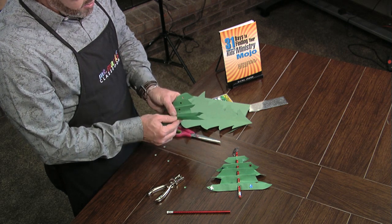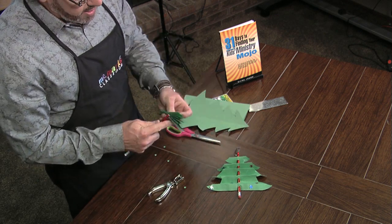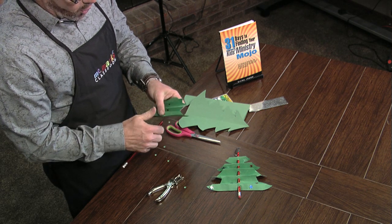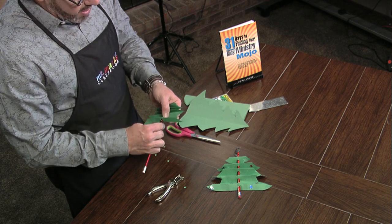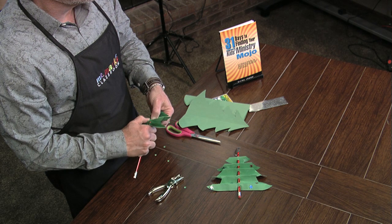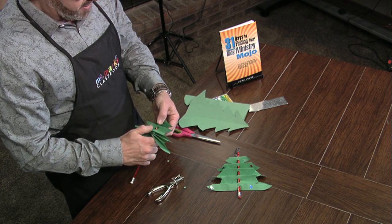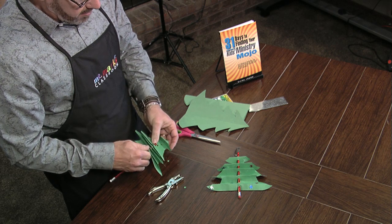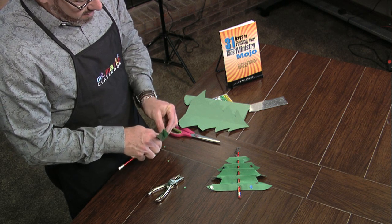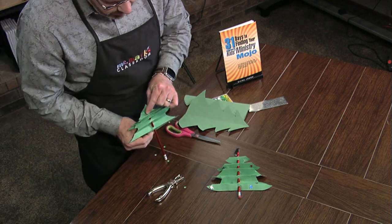When you pull it apart you can see all the holes are there, so keep it all pushed together and thread your pencil through the hole. I'm going to have to open it up a little bit. As you thread it through, it'll be tight on the pencil, which is good — when you spread it out it won't fall or wrinkle back into the accordion fold. Just keep adding it on a little bit at a time.